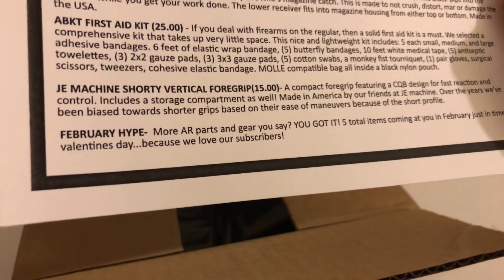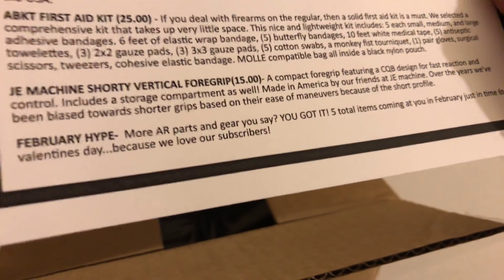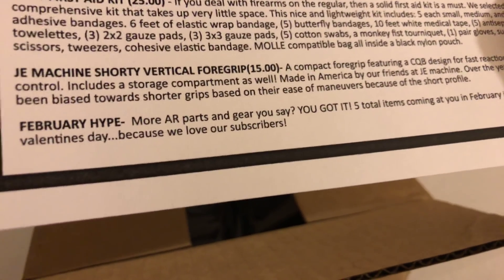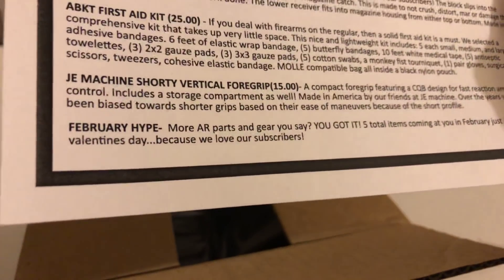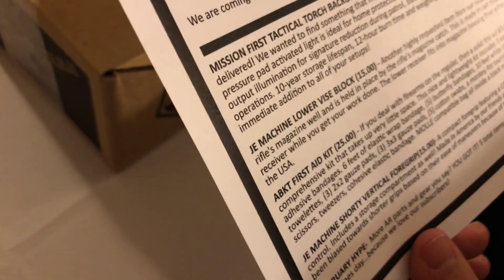Finally, we have the J&E shorty vertical foregrip, valued at $15, which brings our total value up to $105. 'A compact foregrip featuring a CQB design for fast reaction and control, includes a storage compartment. Made in America by our friends at J&E Machine. Over the years we've been biased towards shorter grips based on their ease of maneuverability — because of the short profile, this has it all.' Total MSRP value of $105, though some items can be found cheaper.